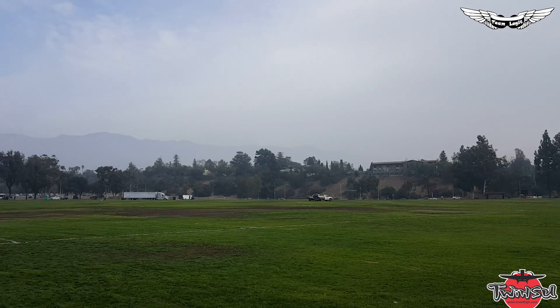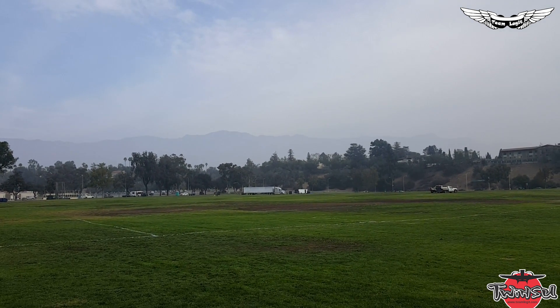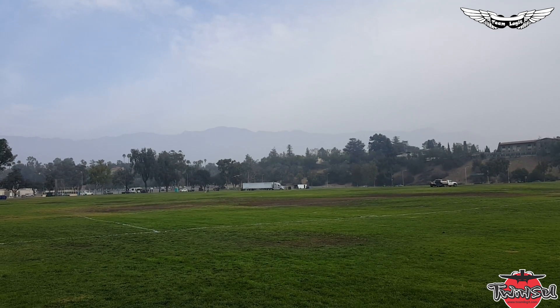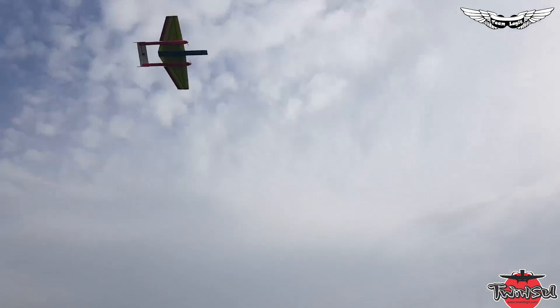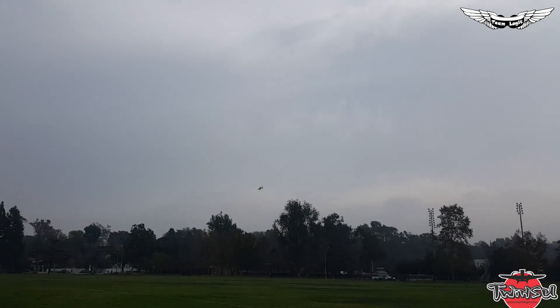It's very quiet. The noises you're hearing is the other quad that's out there. I'll do a quick pass real quick. Full throttle pass coming up in three, two, one. Super quiet.